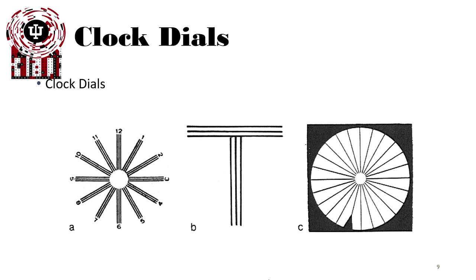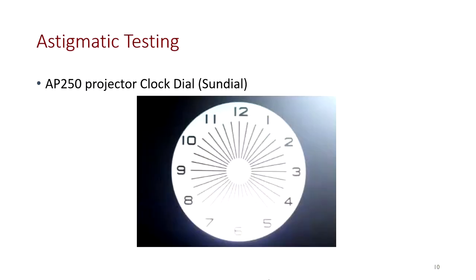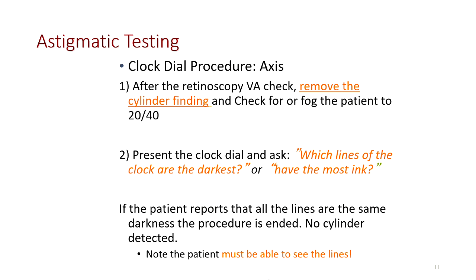Here are examples of different clock dials, and here is the clock dial we typically use in clinic from our projectors and charts. For the clock dial procedure for axis: after the retinoscopy VA check, remove the cylinder findings and fog the patient to 20/40. Present the clock dial and ask which lines are the darkest or have the most ink. If the patient reports that all lines are the same darkness, the procedure is ended — no cylinder is detected.